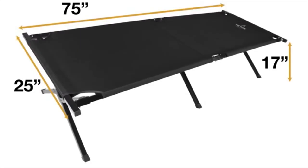I'm going to show you the Teton Sports Adventurer Camp Cot. The Adventurer Camp Cot is 75 inches long, 25 inches wide, and 17 inches tall.